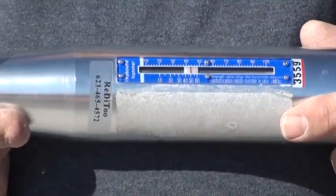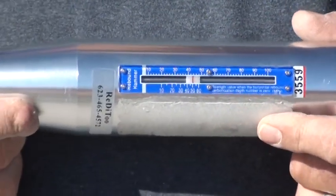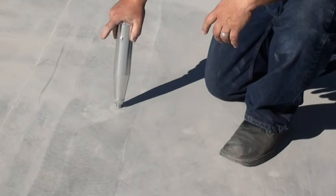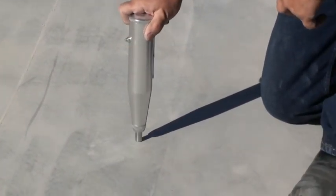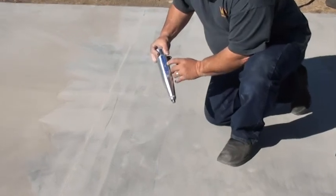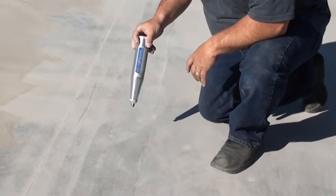I'm going to go ahead and test this concrete to show you how hard it is. We bought high-end concrete for this particular test slab. First, we depress the plunger on the slab, which will release this button right here. That button releases. You extend the plunger, push the plunger back down, push the button in, lift up, and we get a reading of approximately 48 — so that would be 4,800 PSI.